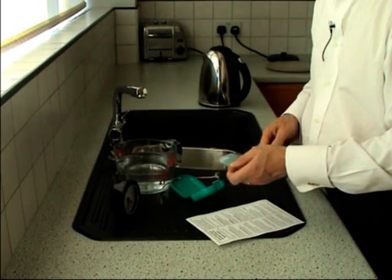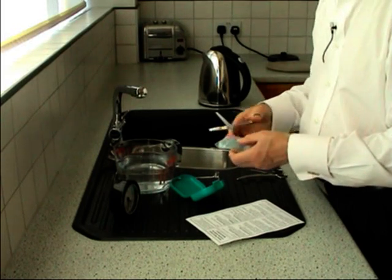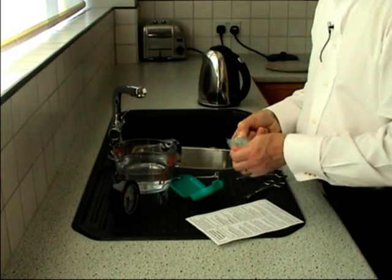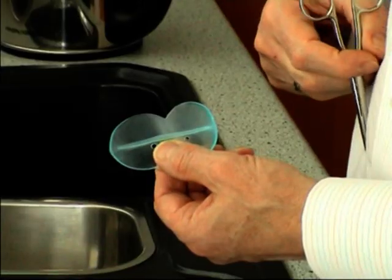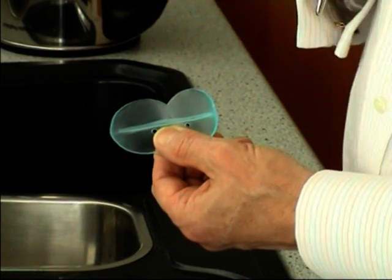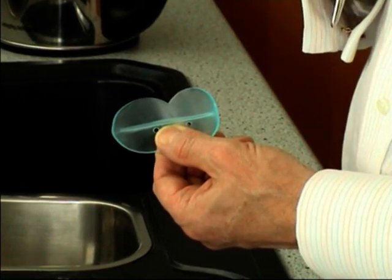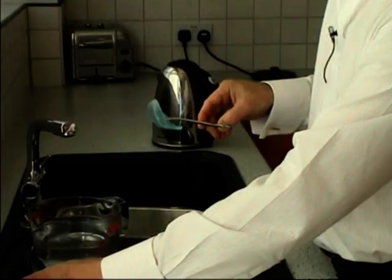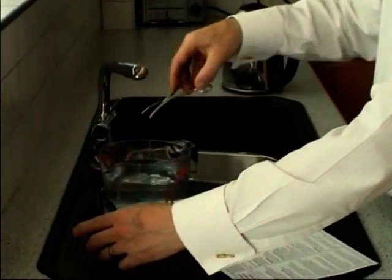The device is going to be popped into the water for one minute. But let's just have a look at it first and make sure we know which way is up. This small arrow here denotes the top of the device. The holes are in the bottom. So we'll pop it in for a minute.